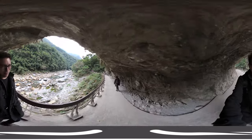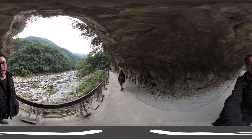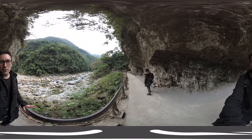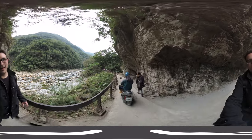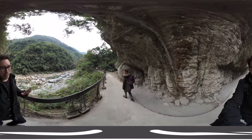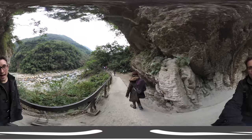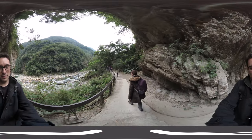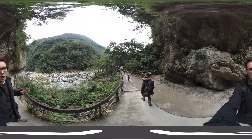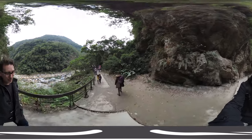Two videos should be coming up from Taroko Gorge in Taiwan checking out the VIEWS XR camera. What I'm very interested in right now is checking out how well the image stabilization of the VIEWS XR camera works, because I'm walking around with it right now, so I want to find out how good the stabilization is in 360 video.